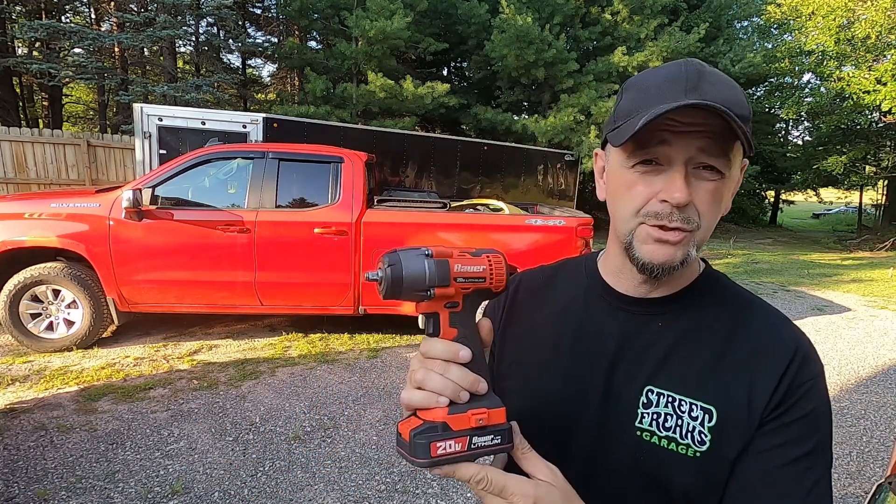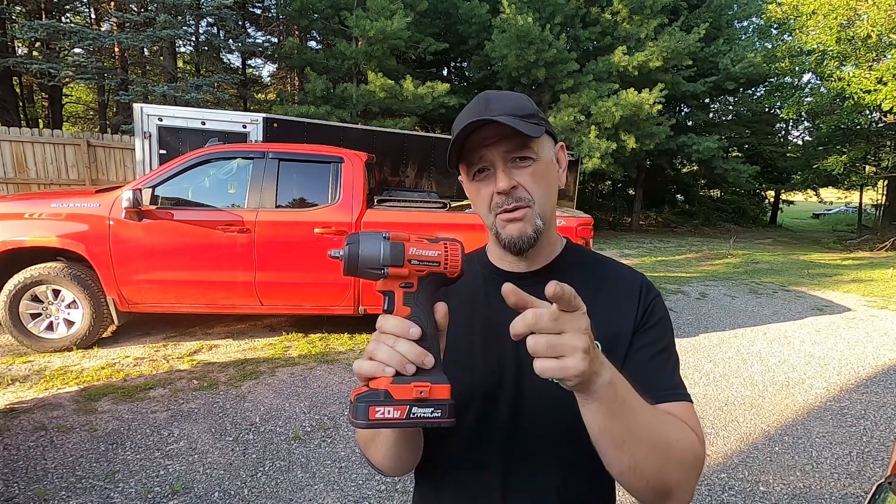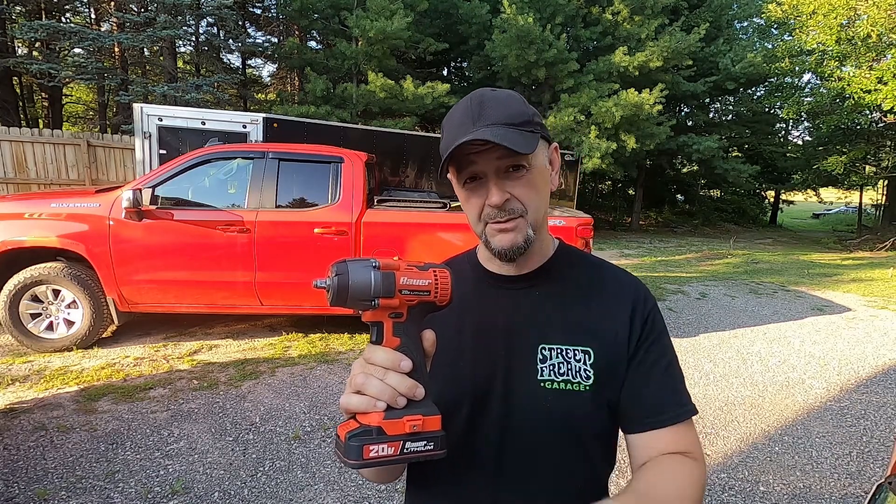Hey everybody, welcome to Street Freaks. We're going to do a quick little product review, something we don't normally do a whole lot of here on the channel, but we've really been wanting to do these for quite a while. We dug into this tool and today we're going to be reviewing this Bauer 20-volt lithium battery powered impact. We're gonna let you guys know what we think of it and its performance, so stay tuned — let's check this thing out and see what it does.